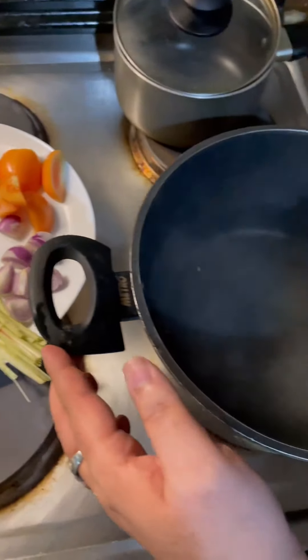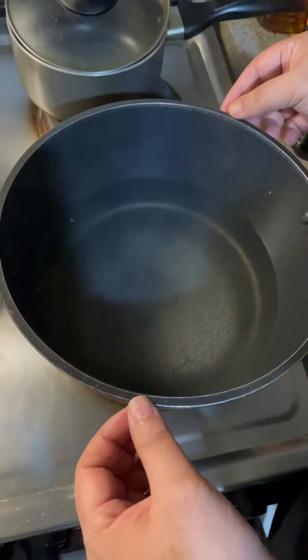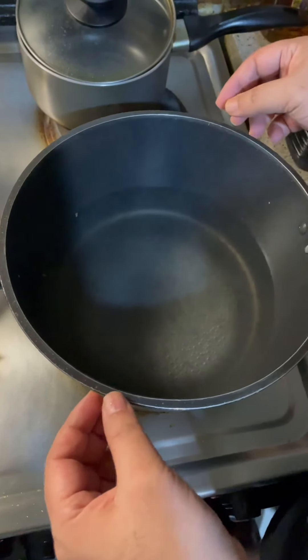Now I will be cooking the Tom Yum soup. I took a big pan. I took 4 cups of water over here. I need the water to be boiling — it's already boiling over here.